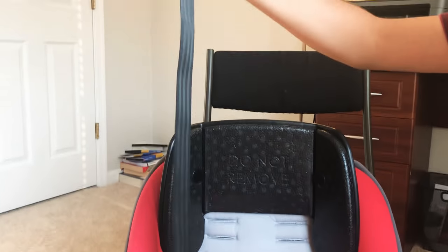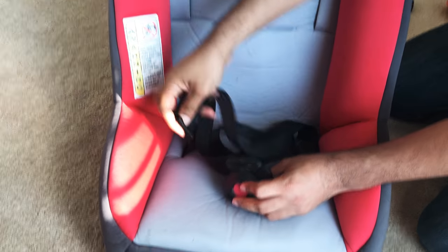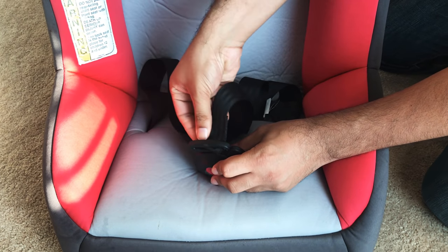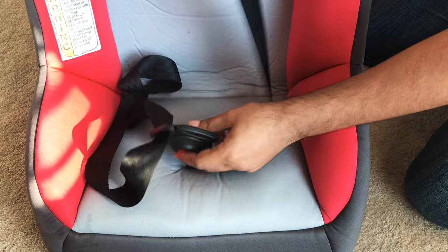Next, what you want to do is take each of these straps and pass them around from the back side. You don't want to do them from the front — you want to pass them through the back, just like this. Same thing for the other one.